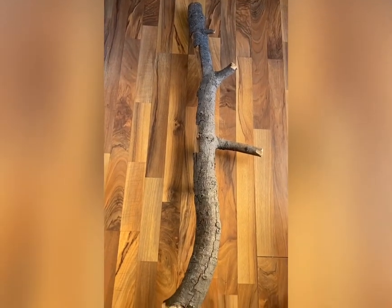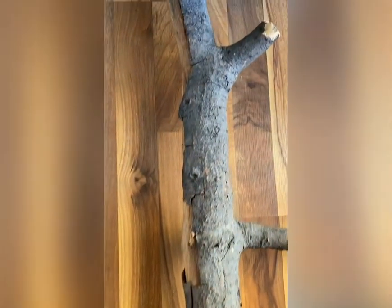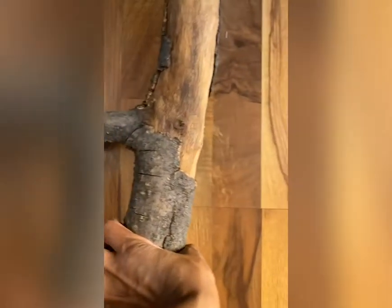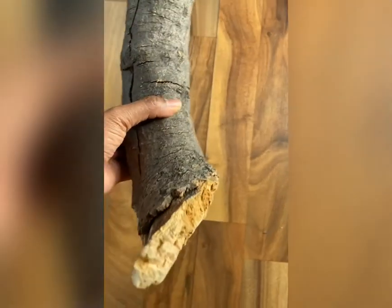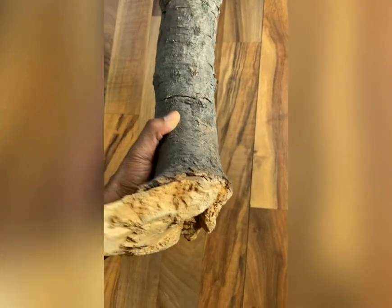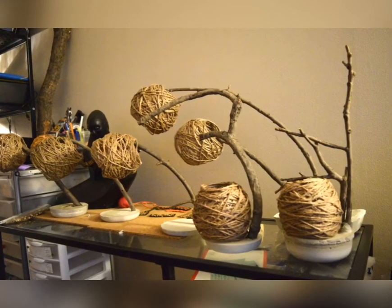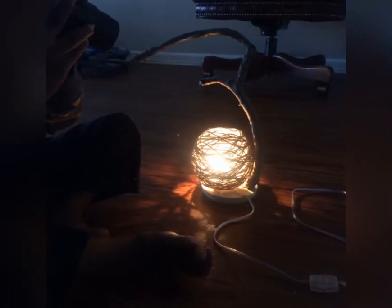I've had this tree branch for about five or six years. I found it in New York and brought it all the way to Chicago, holding on to it because when I saw it I knew I wanted to make a lamp. I think it's so beautiful and nicely textured. I also want to show you that you don't need a big branch — you can use small branches too.